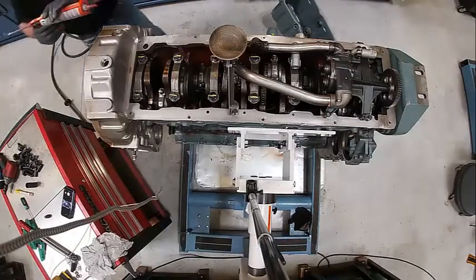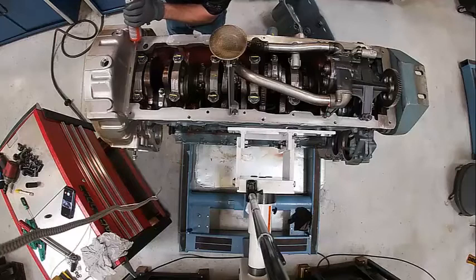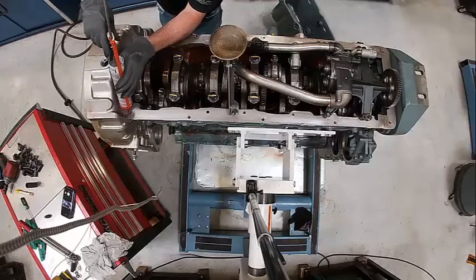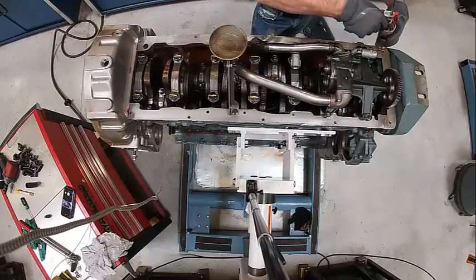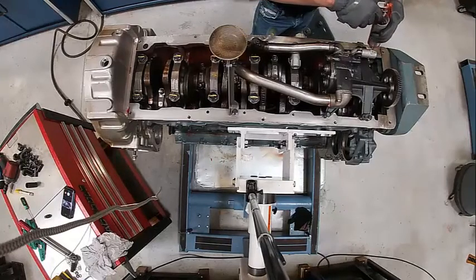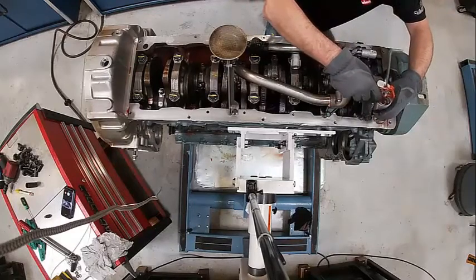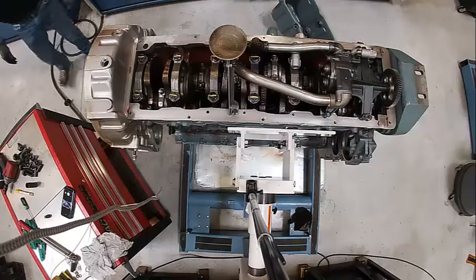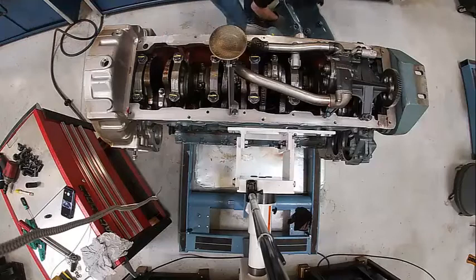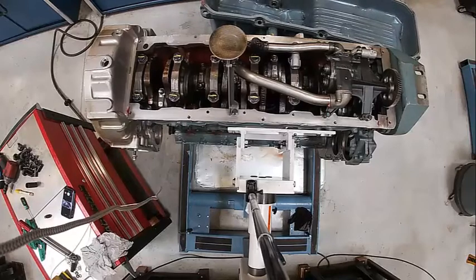A couple of tricks on the oil pan: any of these valve covers or oil pans, you need to put a bead of silicone or eliminator or something across these seams. If you don't, it will guarantee a leak. I made sure this was clean already. Any place there's a seam, you've got to do that or it will leak.